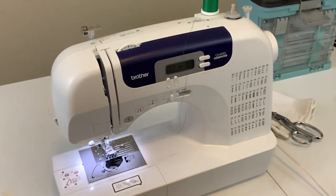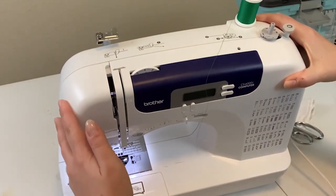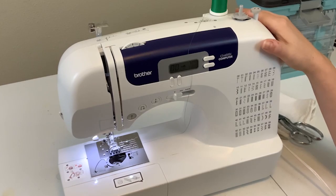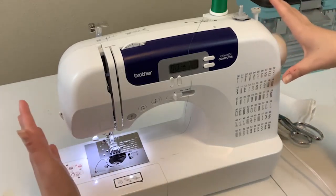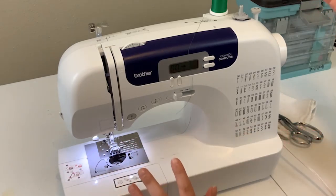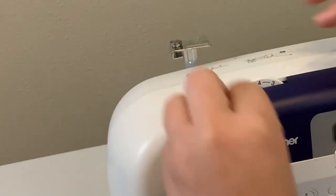You need to have thread coming in from the top and the bottom to successfully sew on a sewing machine. You have what's referred to as a thread guide on your machine, and since these are teaching machines you can see numbers existing on the machine. There are essentially five steps involved in threading a home sewing machine. Once you figure out this threading process, you can pretty much use it on any home sewing machine.